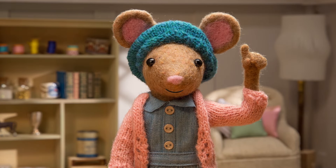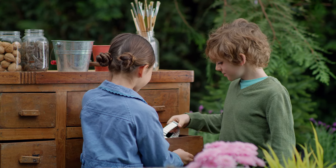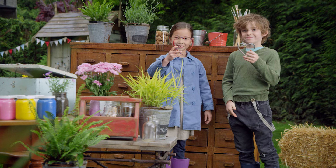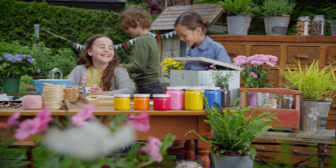Step one. Choose some cookie cutter shapes that you like. Here they are. Ooh, I found a heart — check it out. These are perfect. Here you go. Thank you.